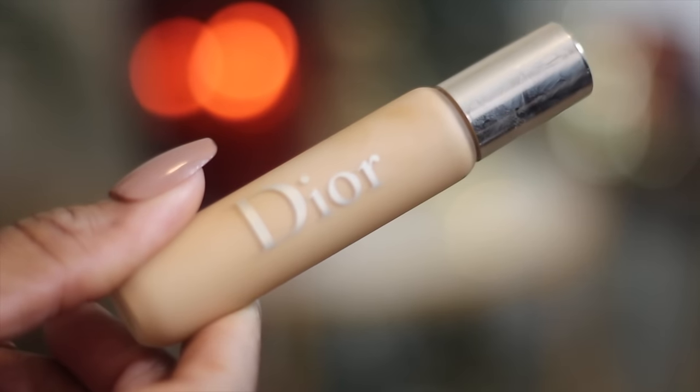Now I'm going to go in with my Bobbi Brown Skin Full Coverage Concealer in the shade Golden. Now I'm going with the Dior Backstage Concealer in shade 2W - I'll just put this on the side of my nose, tip of my nose, and then dot it right up underneath the bag.